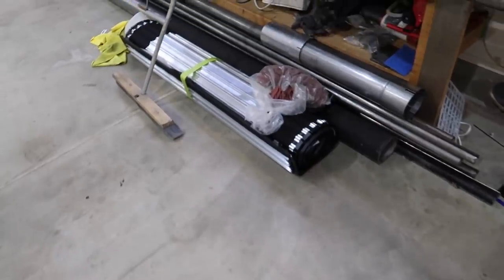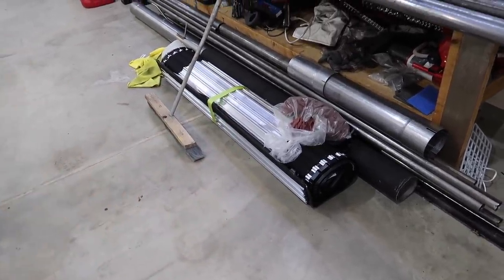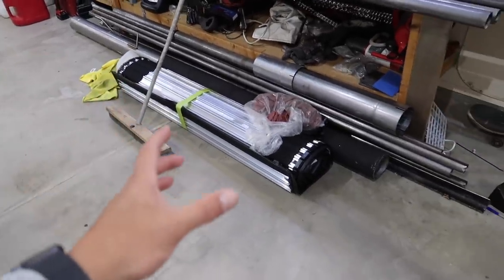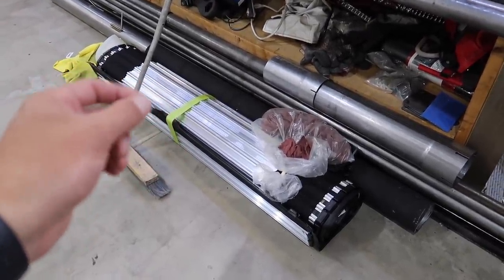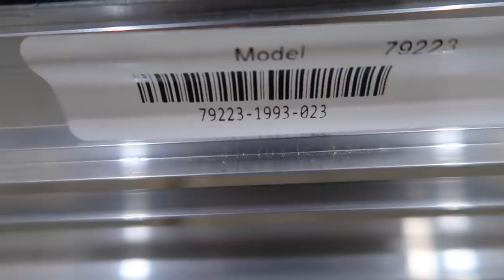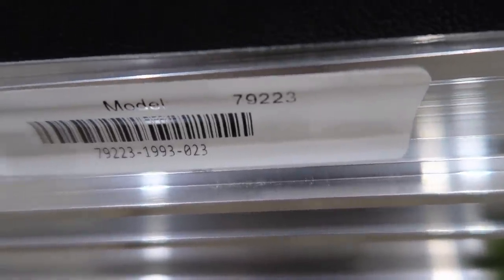We still have this bed cover for sale. A lot of you guys say you want it, but I'm not shipping it — it weighs a ton, shipping would cost too much, and I don't have a box to fit it. Local deals only, I apologize. Also double-check your truck specs. The model number is 79223 — if your truck takes a 79223, this cover is for you. If not, I wouldn't recommend buying it.